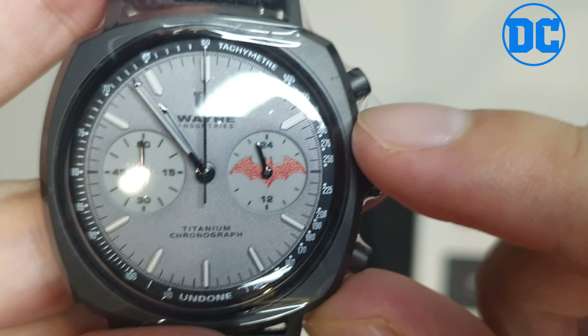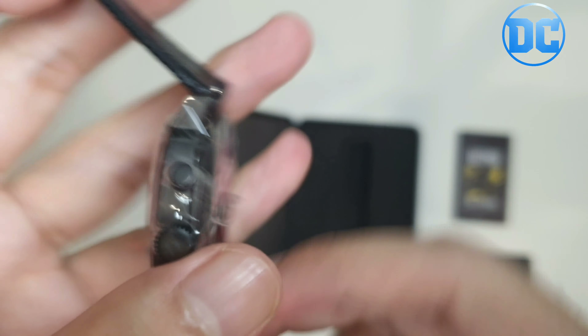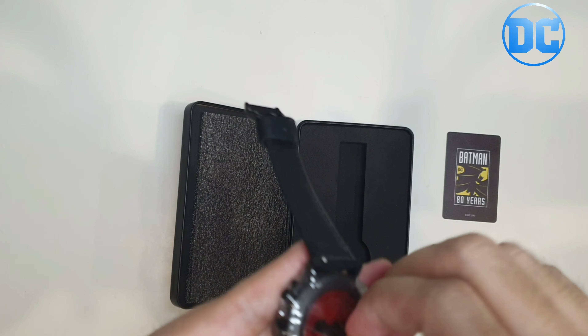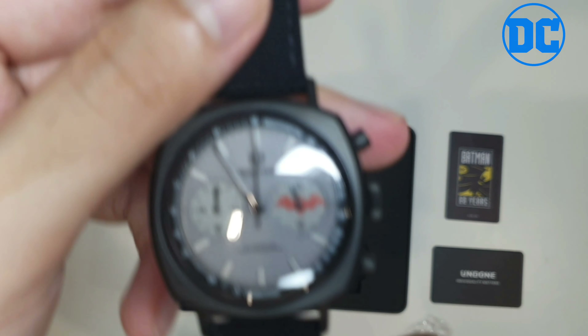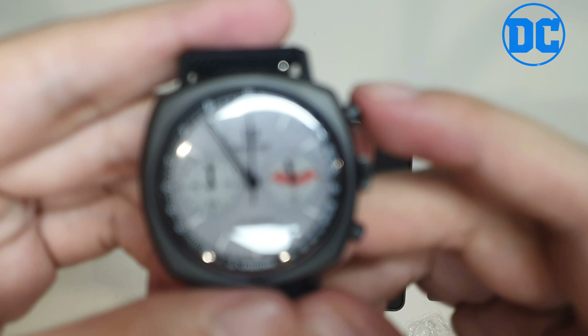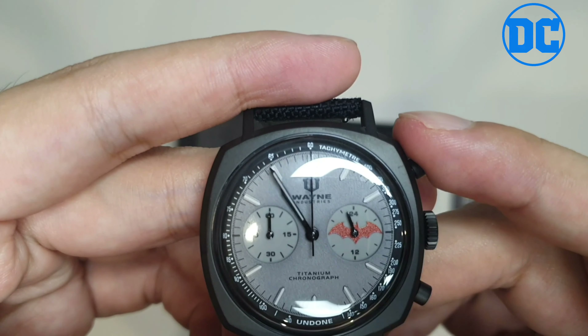Let me check the back — that is the Batman logo with a red background, awesome. Taking out the plastic... so smooth. This is from Undone Watches, their first titanium watch, which has been sandblasted for a modern finish.